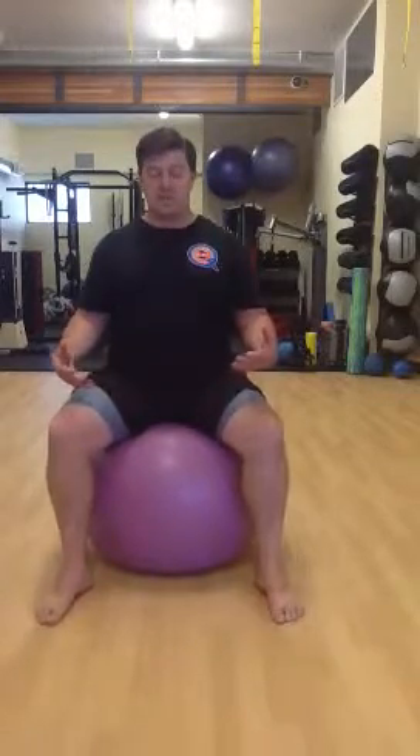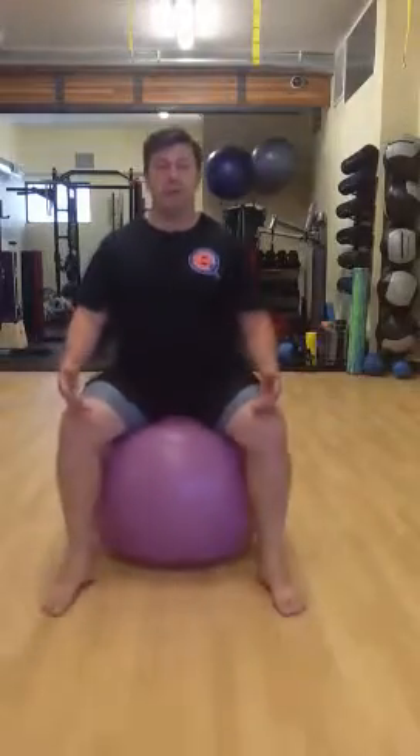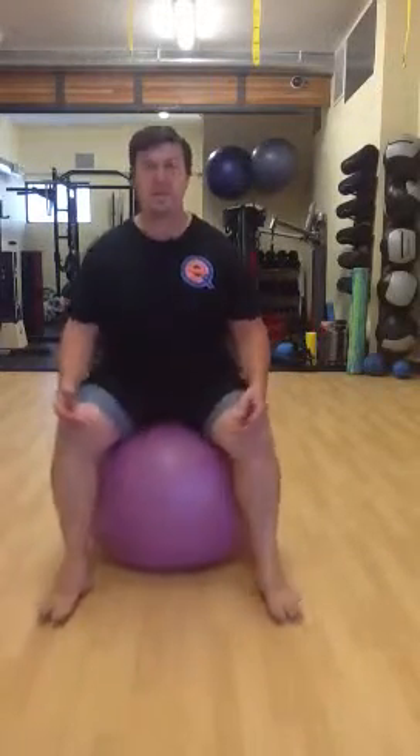We're going to simply sit on it and you want to find that balance point so you're not in your feet but you're actually floating on the ball. Then you're just going to tuck your pelvis and push it back. You really want to make sure that you're not using your legs, rocking back and forth — just the pelvis tucks and sticks.